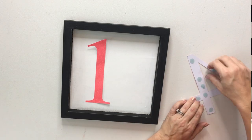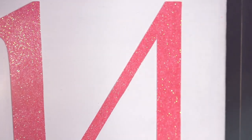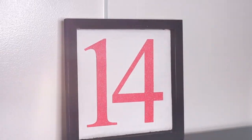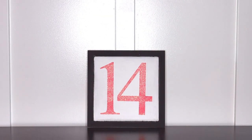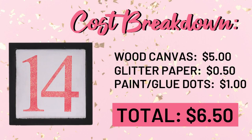The reason I used glue dots is so I can just peel it off and do something different for a different holiday really simply, especially since I just used glitter paper. I have about $6 to $6.50 into this — the frame was $4.97, then a little in paint, supplies, and glitter paper. Really easy to do, very Valentine-y, and very versatile.